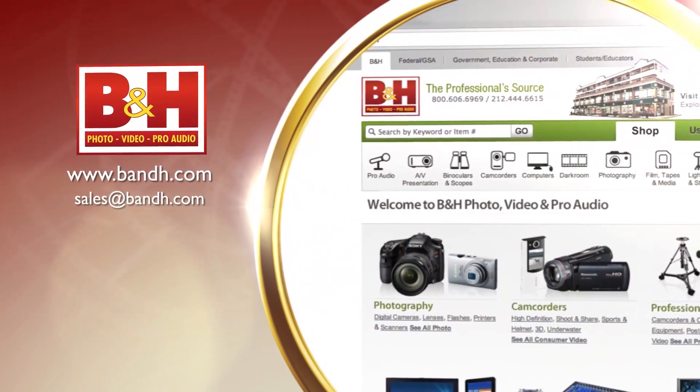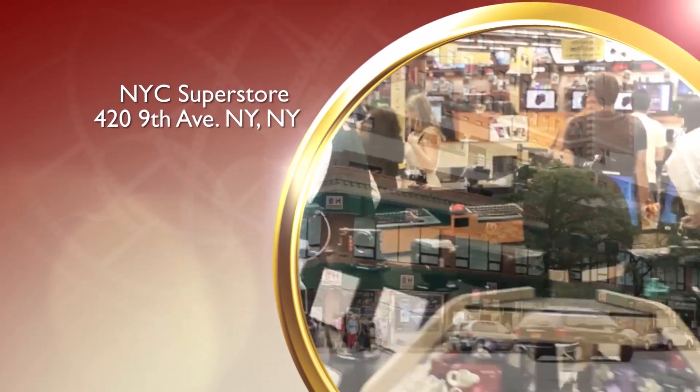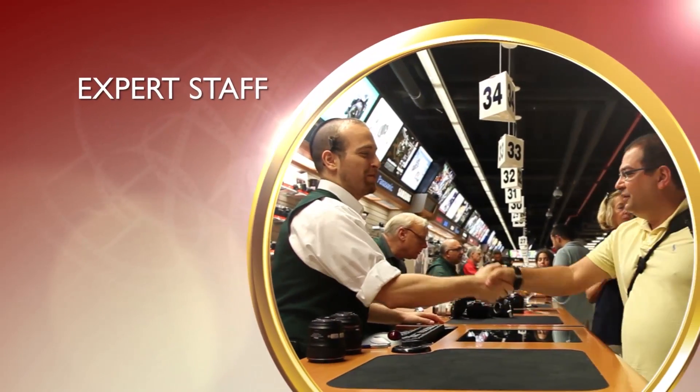That's a solid overview of the Twin, David. I really appreciate you bringing it in and letting us get a quick look at it. Whether you're a hobbyist or a professional, B&H has the answers to your questions. Experience a world of technology at our New York City Superstore — connect with us online or give us a call. Our staff of experts is happy to help.